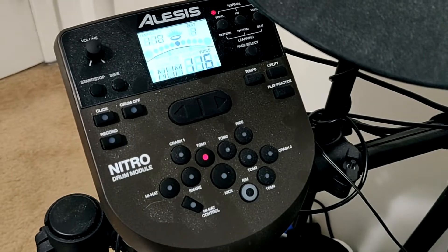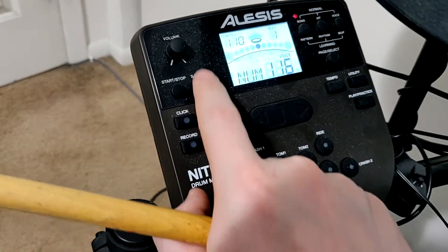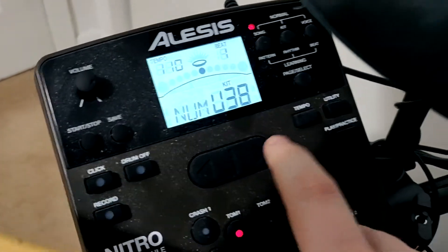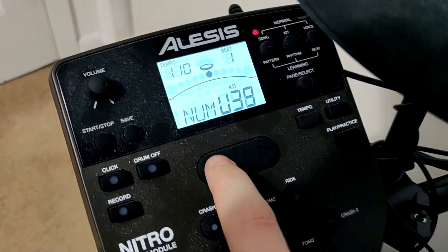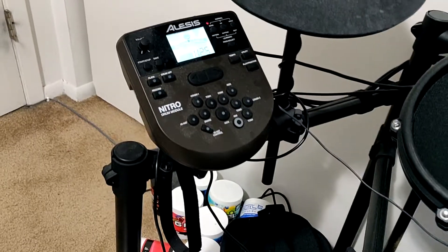Once you have finished with every single pad, every single cymbal, and every single bass drum, you will press the save button. A screen will pop up asking you to select a user kit. You want to keep this between 25 and 40 — I have it set on 25 myself. Once you have selected one of those, press save again, and you are good to go.